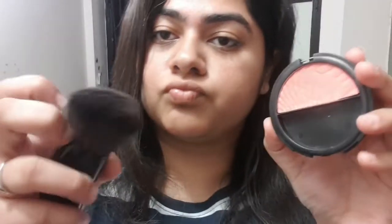I use flammer blush — you can use your favourite brand. I use it because it gives you a highlight. I will apply this blush on the apples of the cheek, on the chin area, and on my nose.